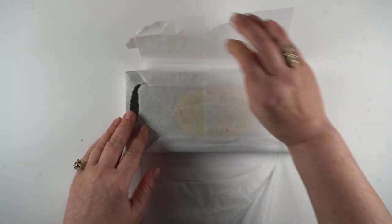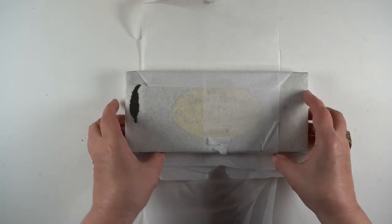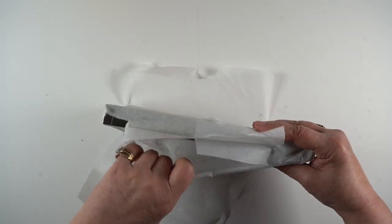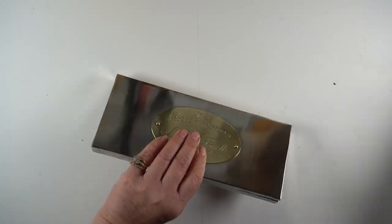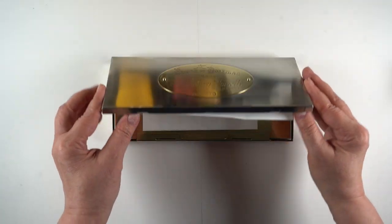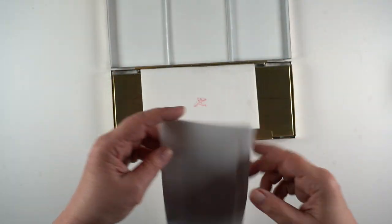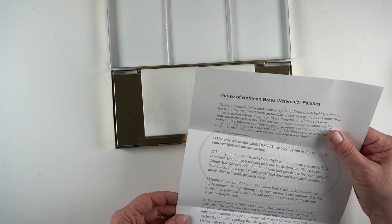I carry it around in that sock when I put it in my bag for plein air, to keep it from getting scratched. I pretty much know that eventually this is going to turn into a messy artist palette like everything else I own, and that's okay. But right now it feels very precious, so I'm treating it like gold. Look at all that silver and brass — there are lots of different combinations you can choose from on the website for what you want your palette made out of.